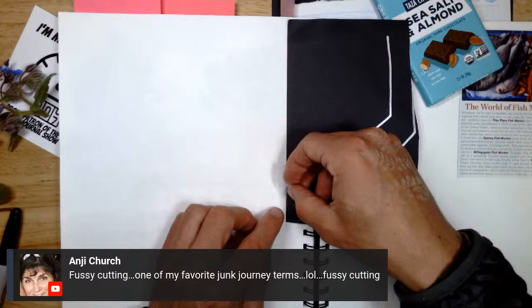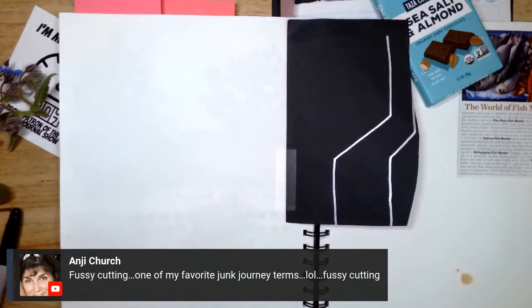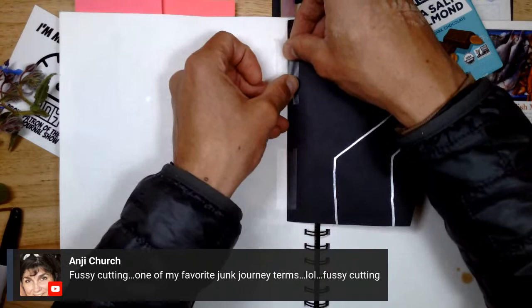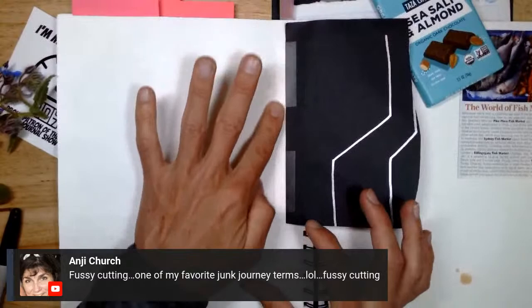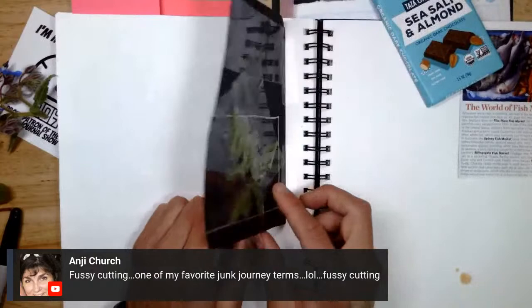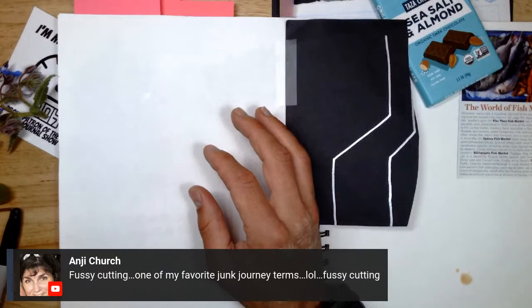If you remember from that interview, I asked Sue if there was one technique from junk journaling and art journaling that people could use in their nature journal — if they could only use one technique, which would it be? And she said: folding paper. A lot of people were surprised by that answer. Folding paper allows you to incorporate three-dimensionality into your journal — oops, I spilled some tea on my journal there. So that is a really cool option.